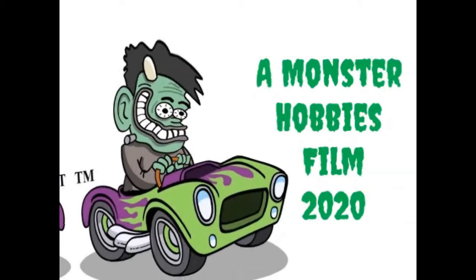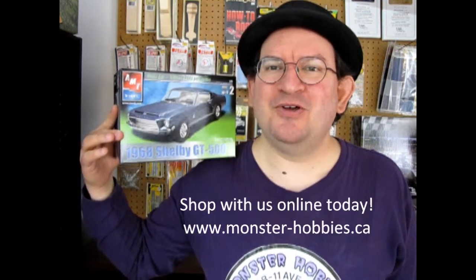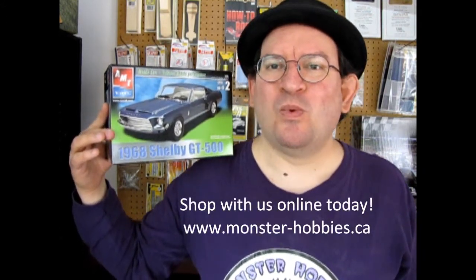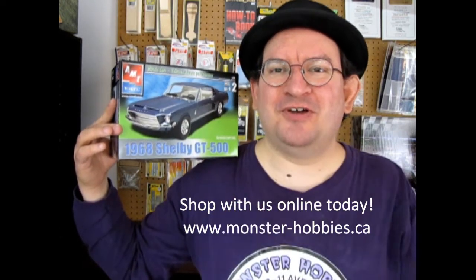AMT Ertl's 1968 Shelby GT500 coming up next on the Monster Hobbies Model Car Garage. Welcome back to another Monster Hobbies old model kit review as we take a look at what's inside the AMT Ertl Shelby GT500 model kit.